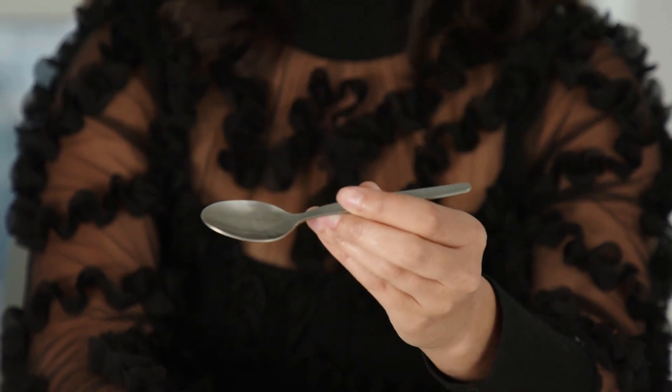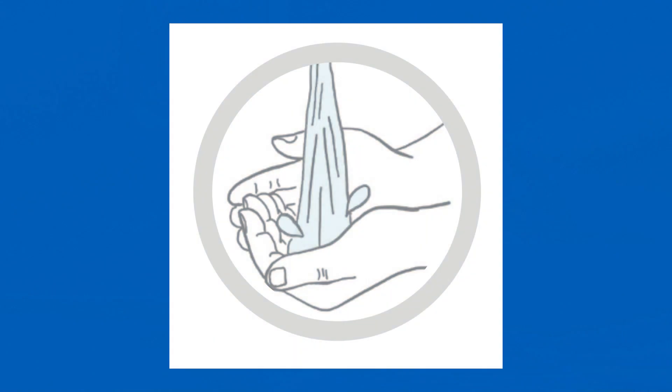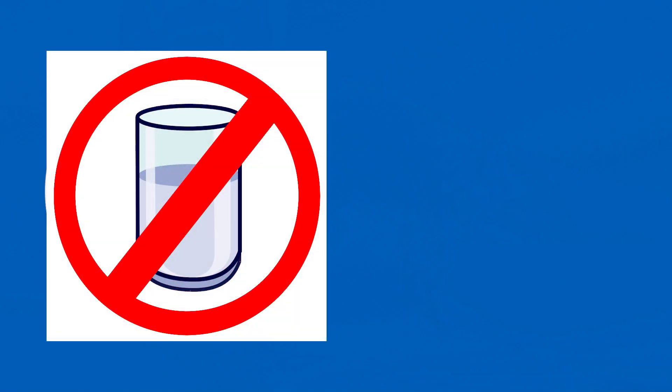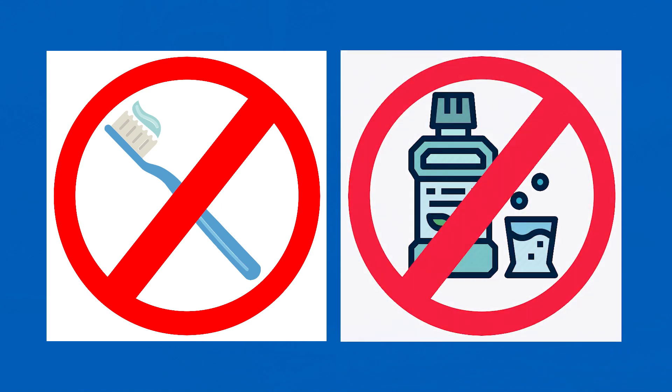You will also need a clean teaspoon for collecting saliva, hot water and a towel or hand sanitiser. It is important that you do not drink, including water, do not eat, do not brush or floss your teeth or use mouthwash one hour before taking your sample.